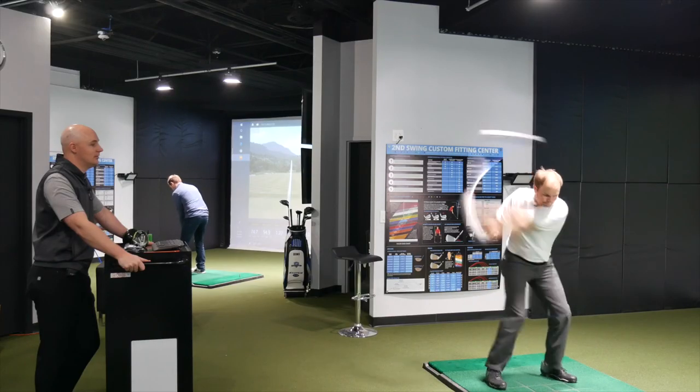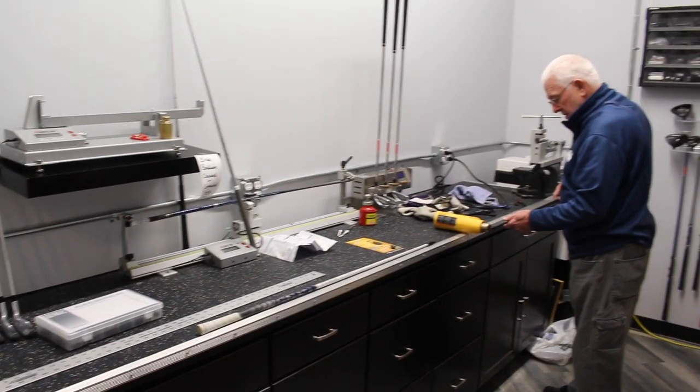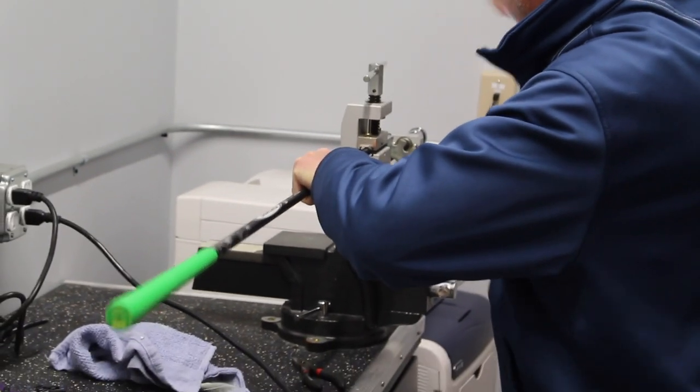Golf is never that simple, especially when you're fitting golf clubs. I'd like to say that I know exactly what's going to happen if we cut a driver down a half inch or make it a half inch longer, but I've learned as a fitter that when you make promises like that, inevitably the golfer is going to throw you off your game.